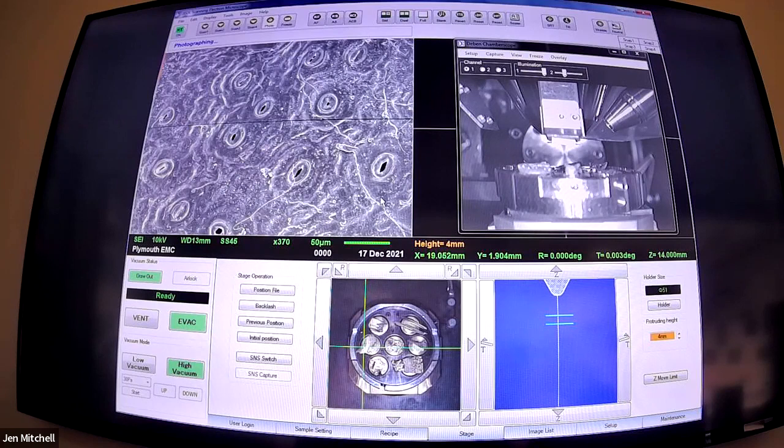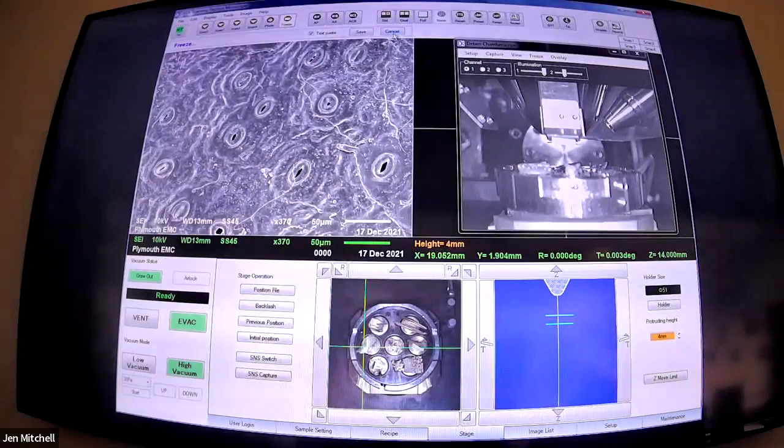Of course we're all wearing our ugly Christmas jumpers. I've got a penguin one, Tom's got a festive Jaws version - though I object to it being called an ugly jumper. We've got Dan upstairs wearing a Star Trek one, so we're covering all our bases. Unfortunately you can't see any of our lab decorations from this angle, but I assure you the lab is covered - snowflakes galore, tastefully plastered in Christmas decorations, using our 3D printing privileges for good.